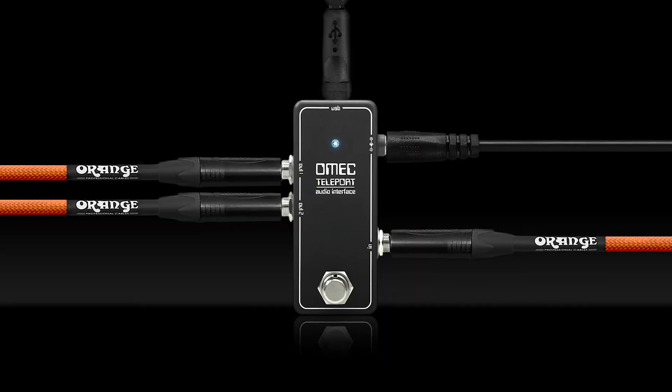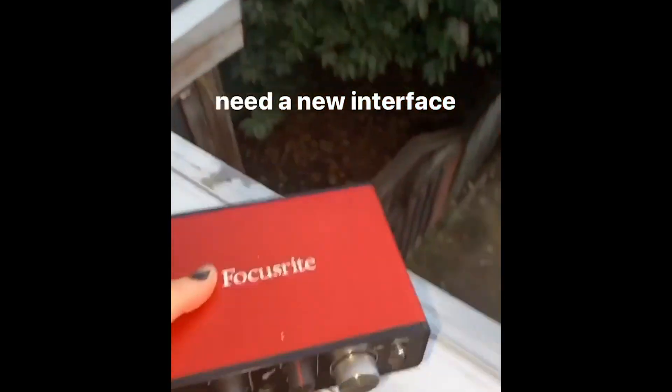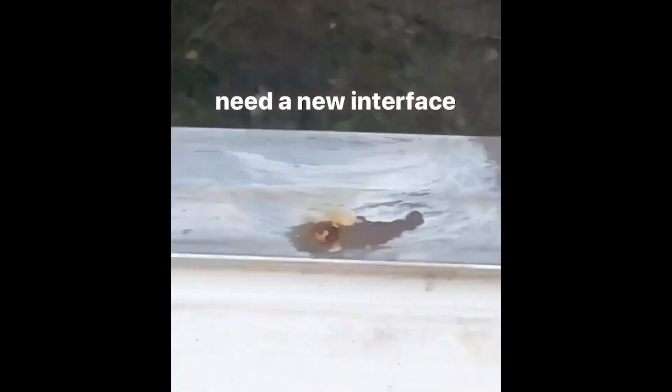My name is Sarah Jo. Today I'm going to be talking about the Omec Teleport by Orange. Earlier today I had a little incident with my interface — it just wasn't working. So instead of buying a new interface, I'm going to try this little guy out.